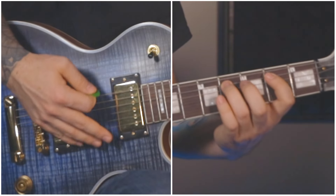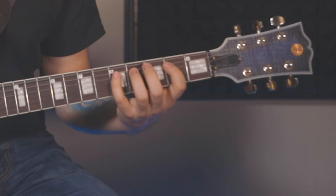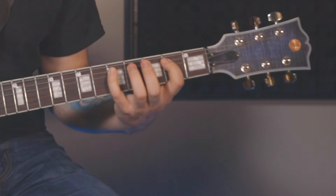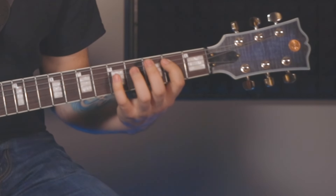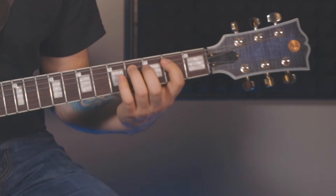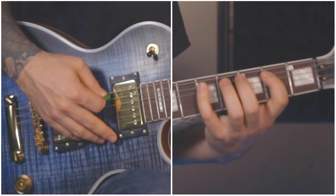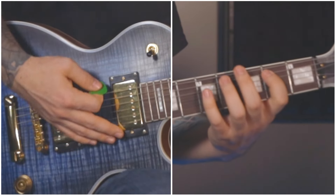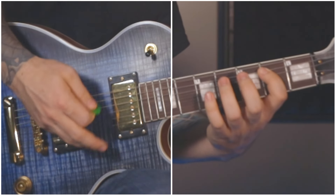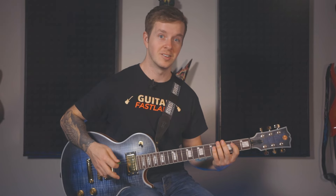Strum that only once, then lift your 3rd finger and strum one more time — those 4 strums will look and sound like this. Now reach your 4th finger over to the 5th fret, strum that once, then lift your 4th finger and strum the E power chord once. Then put your 3rd finger on the 4th fret, strum that once, and then lift your 3rd finger and strum the E power chord one more time. Here's the whole first bar. You'll repeat that E pattern for a total of 4 bars.